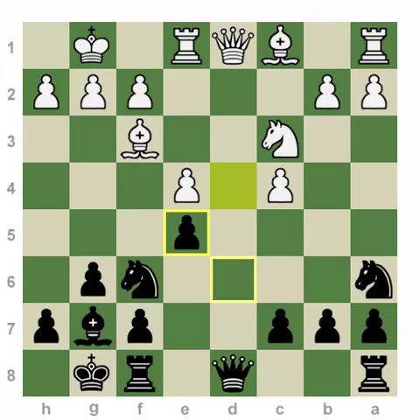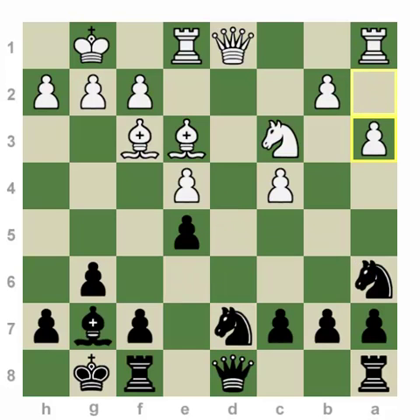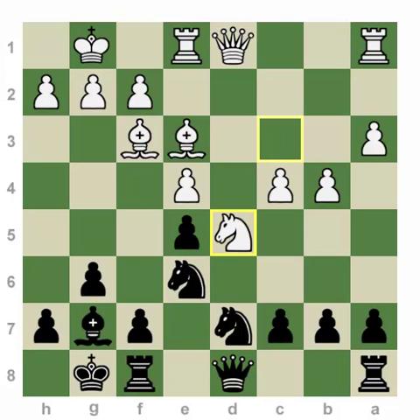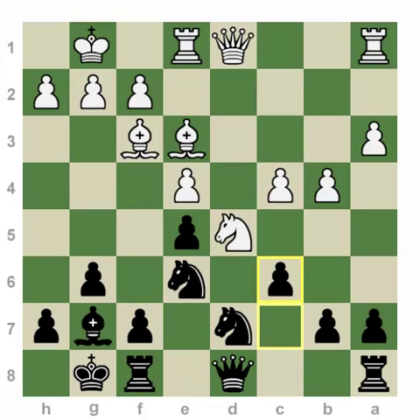Even though white has a pair of bishops, positionally black has a very clear strategic objective: aim for d4. If Bishop goes to e3, one possibility is to play Knight d7, preparing Knight c5, Knight e6, Knight d4. If white plays a3, Knight c5, b4, Knight e6 — we have basically solved all our opening problems and the ball is in white's court: how do you defend against Knight d4? Knight d5 is easily solved with the move c6. The knight has to retreat, whereas Knight d4 now gives white some serious trouble.